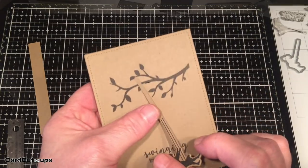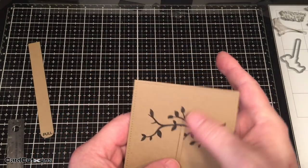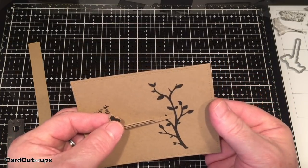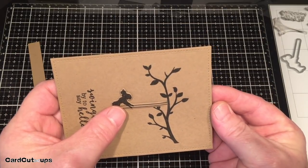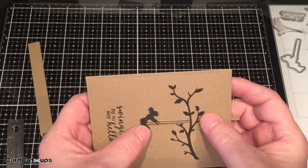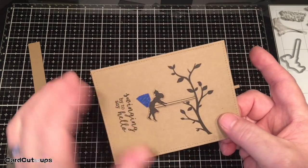You can see that the swinging die cut will slide right through there. We do want the strings to hide behind the branch, so pull it up just a little past beyond. I'm going to put just a little piece of tape on that die cut to hold her into place on the front.